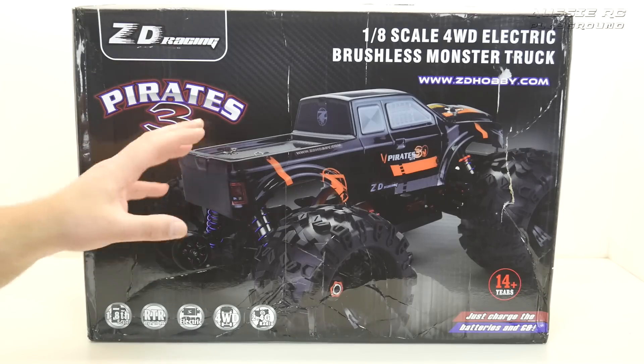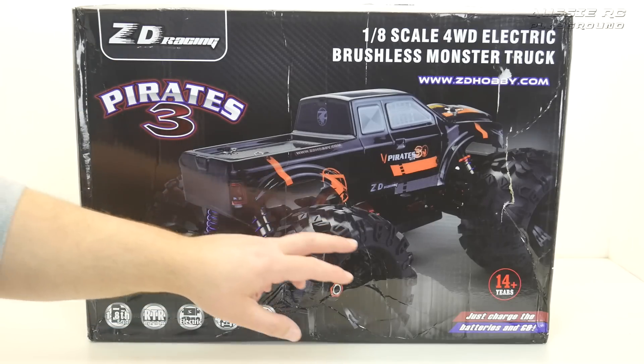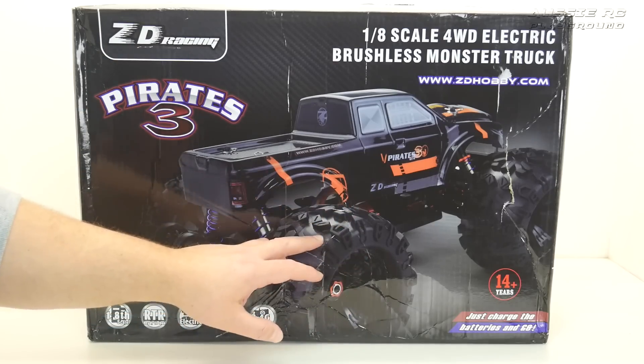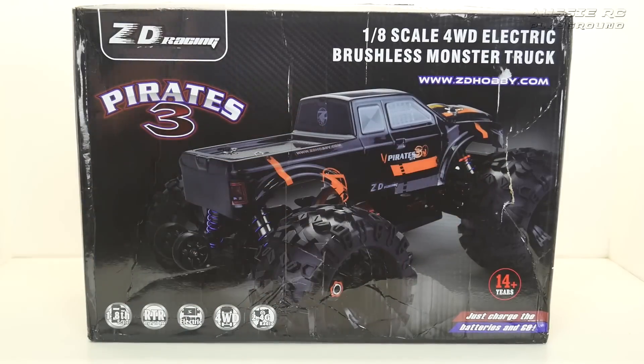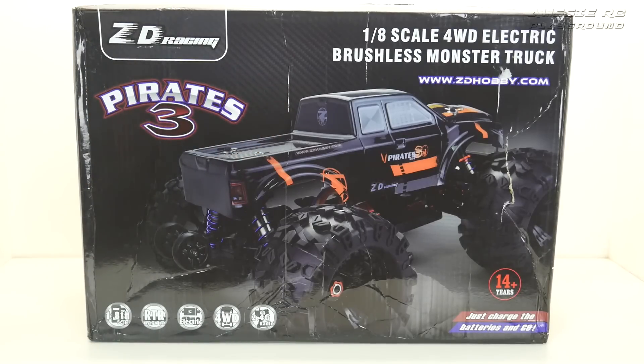With this truck there are already a few differences that are a nice little improvement over the Pirates 2. They've got a wheelie bar on here, some new wheels and new tires, and there's also a bigger bump bar that we'll be talking about. Unfortunately, the body is still that really flimsy type of plastic that as soon as it bends or gets some damage it turns white and looks like it's going to break any minute, so I'm a little bit concerned about that.